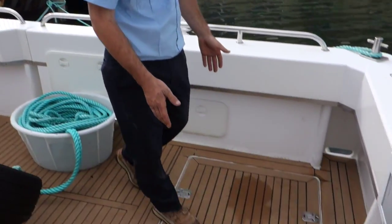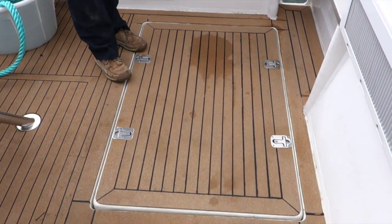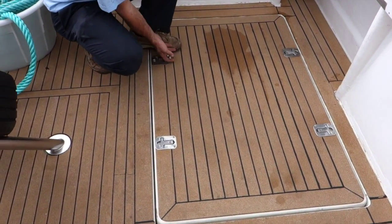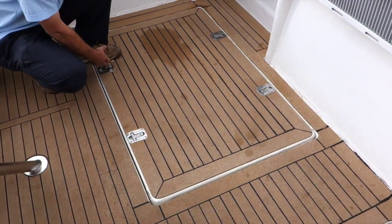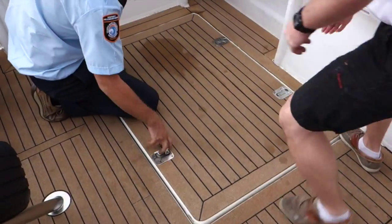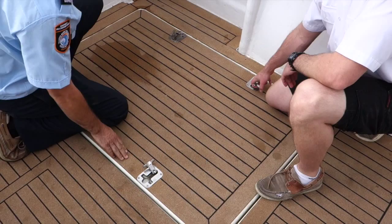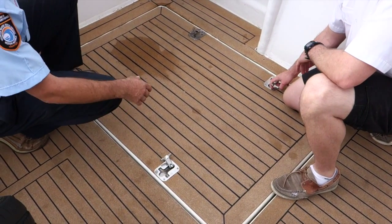We've got an engine hatch here which we need to open. It's got four twist lock hatch latches on it. You flip up the handle and rotate that around through 90 degrees. All four of these need to be open and you may need to stand on the hatch in order to release the pressure so that you can open it.